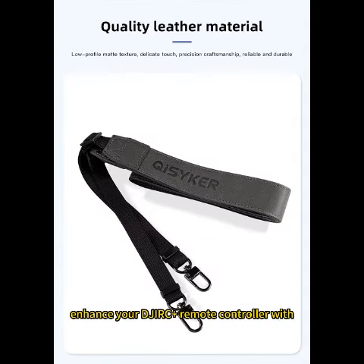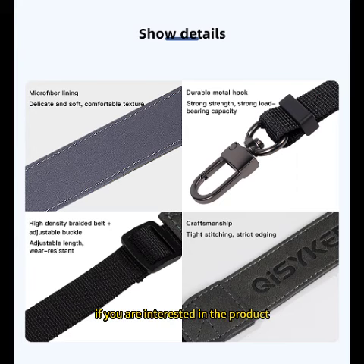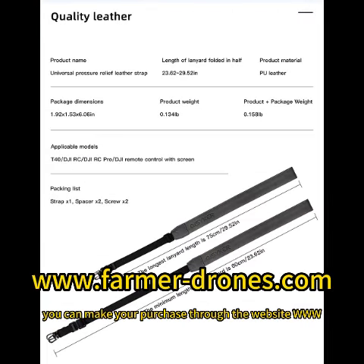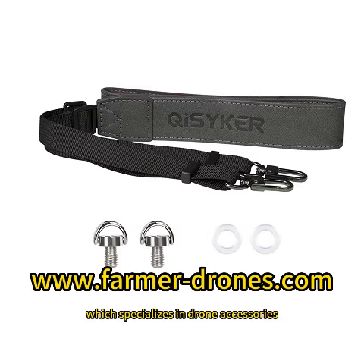Enhance your DJI RC Plus remote controller with our range of accessories for added protection and convenience. Order now and elevate your drone flying experience. If you are interested, you can make your purchase through the website www.farmer-drones.com, which specializes in drone accessories.